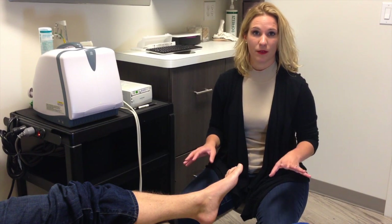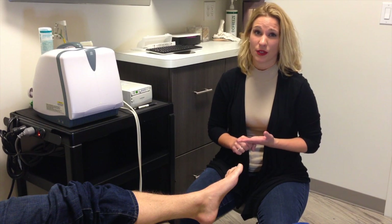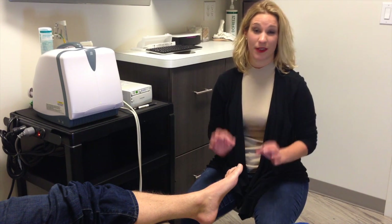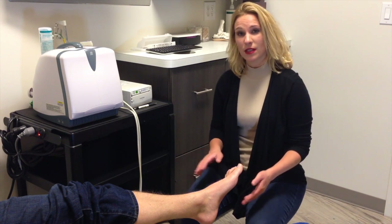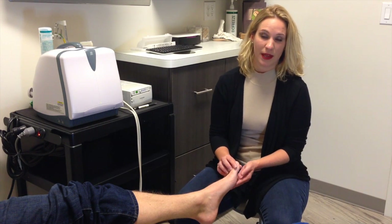Definitely do not go barefoot, especially if you have hardwoods or tile in the house — it's only going to make the problem worse. If you have a house slipper, something with a lot of cushion, that helps. After a long day on your feet, or if you've worn high heels, you've increased the torque and angle onto the heads of these bones, which makes it a lot worse.